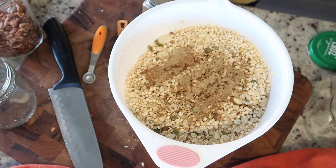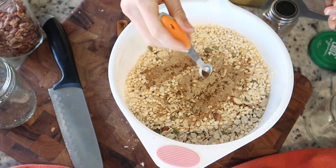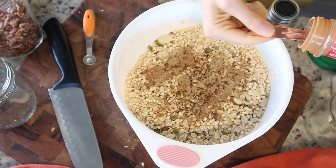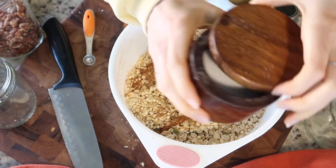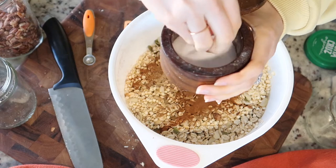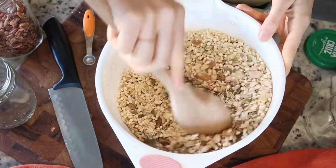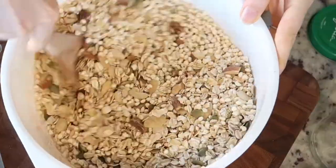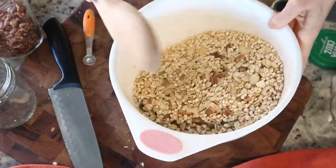Because they're strong. I'm going to do an eighth teaspoon of allspice. Last but not least, a teaspoon of cinnamon and also some salt. I'm just going to mix it all up — it smells so good.